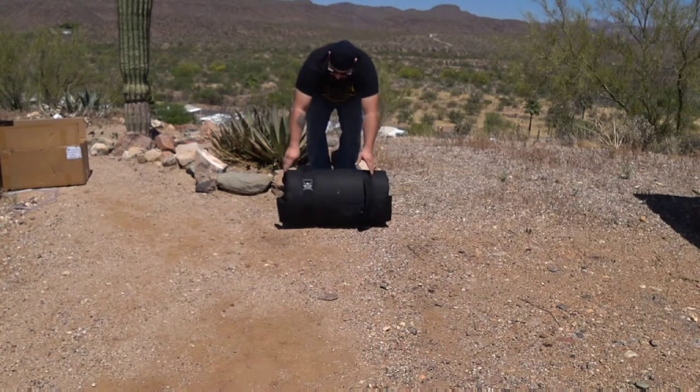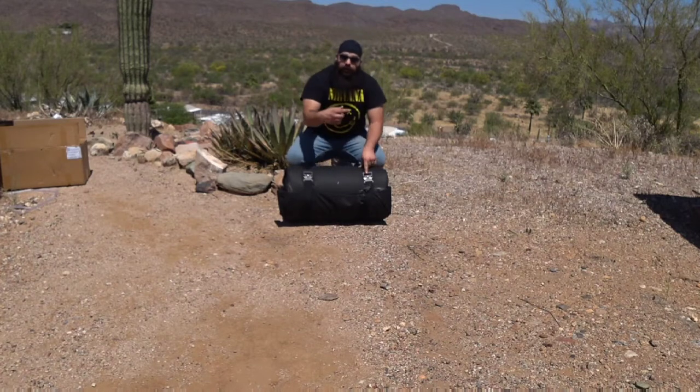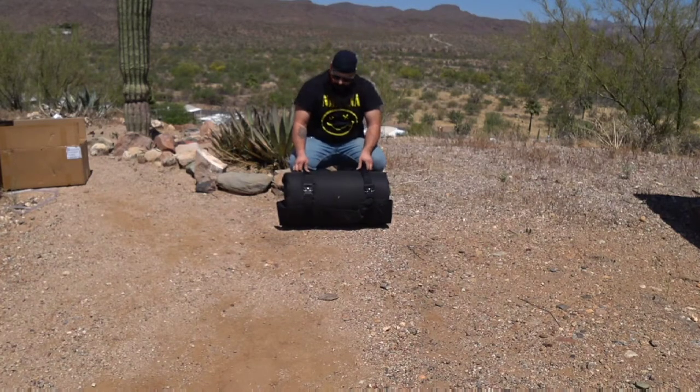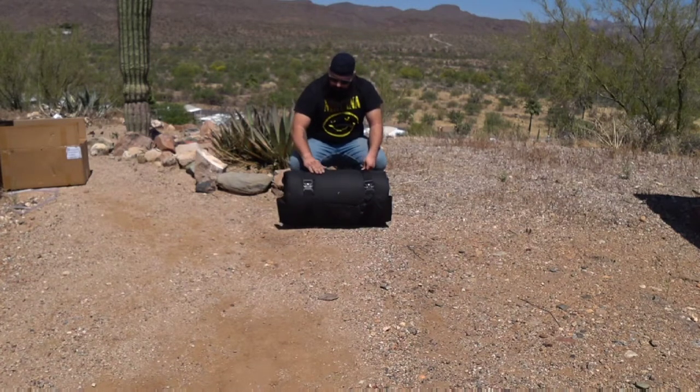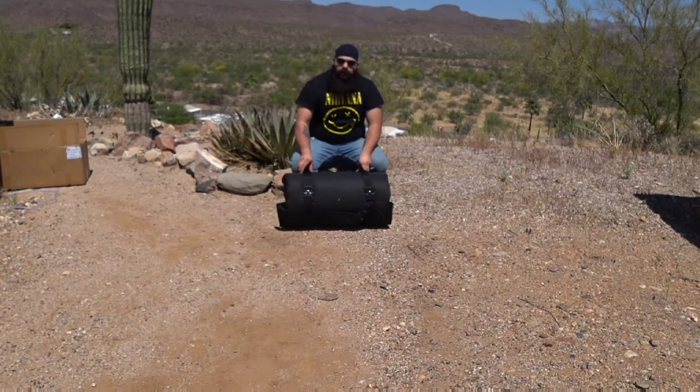This is the new model. It's got the clips here and the canvas on the one side door that they don't usually do. The newer models all have these new metal buckles and the canvas door on the other side.